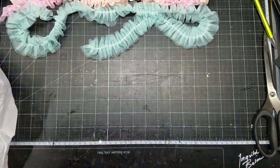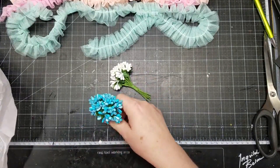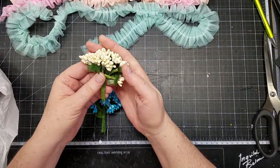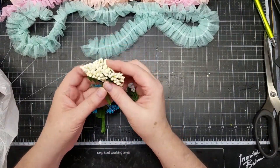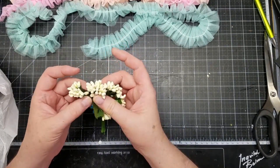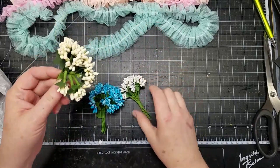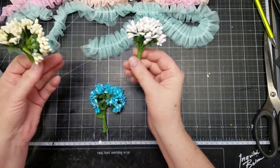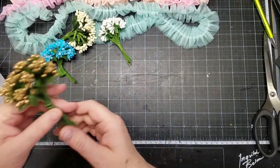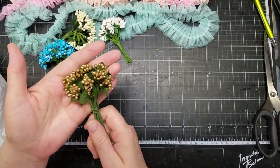I also ordered some more stamens. I like to tuck these in my flower clusters. I have the beige — and you get about 12 of those — as well as the cream, the white, this really pretty blue, and some more of the gold. I love the matte finish of the gold.